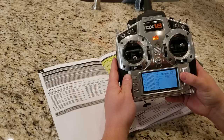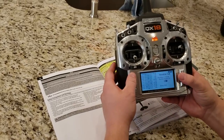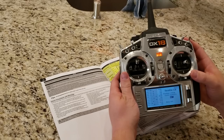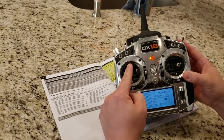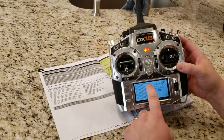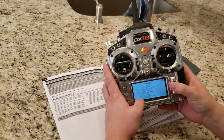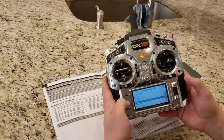Throttle cuts off, throttle cuts on — you can tell because the throttle moves and is allowed to move, and now it goes to zero or minus 100. This is minus 100, that's plus 100. You can set these up to be plus or minus 150 just so you know. Then I'm going to go to the timer. I'm going to change it from inhibit to active, tone and vibrate. I'm going to set the clock to four minutes — that's what they recommend. The timer will start when you get the throttle up past 25%, then keep running.